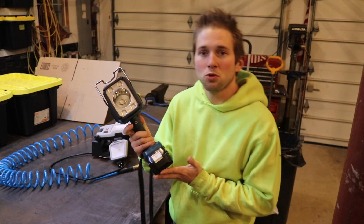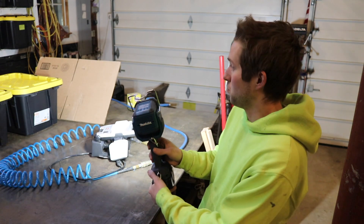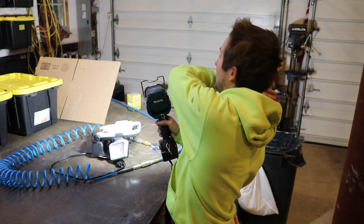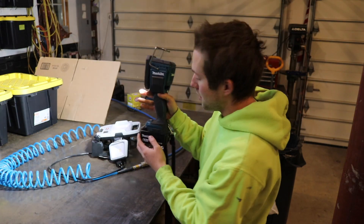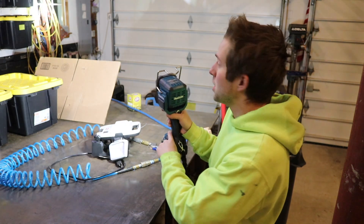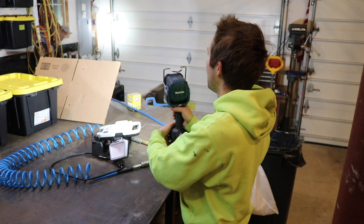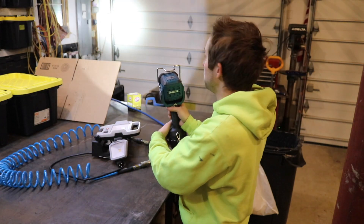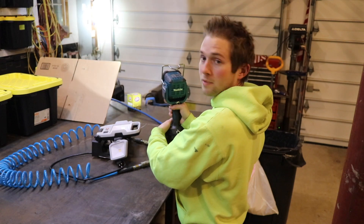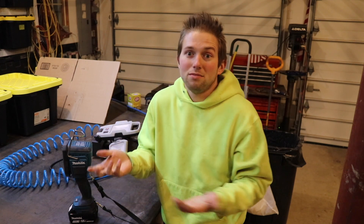To turn this flashlight on, there's a little power button, and pressing it gives you three different modes. Right now we're in floodlight mode — the light is spread out all over the walls. If I hit the mode button down here right above the battery, press it once, and now we go into dual function mode, so we have a spotlight in conjunction with the floodlight. Press it again and we go to a true spotlight. Press it once more and we're back to floodlight. So you have three modes: flood, spot-flood combo, and spot, so you can pick whatever you need for your application.